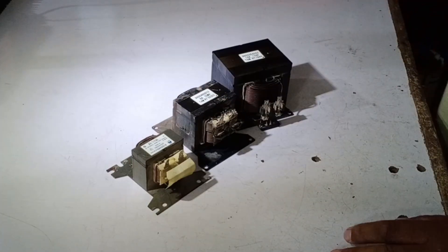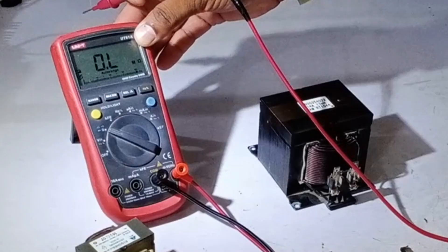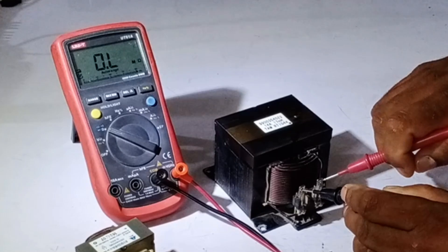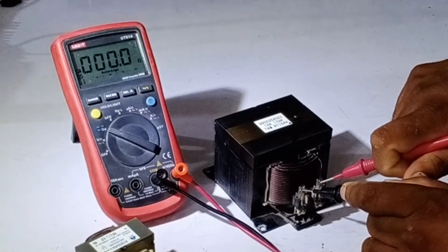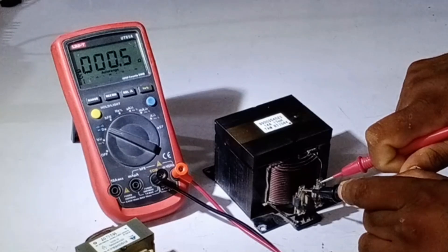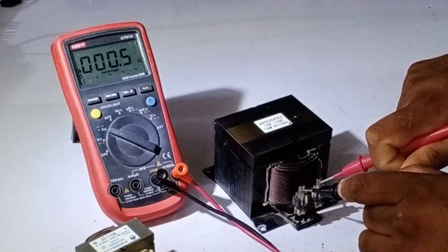Let me also explain the method to test it. You need to bring a multimeter and set it to the resistance mode. I will connect both probes of the multimeter to the terminals of the reactor. You can see that the multimeter shows a reading of 0.6 ohms. When the multimeter shows this value, it means that the reactor is perfectly fine and there is no issue with it.